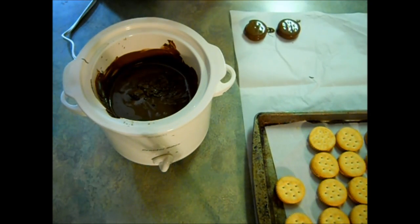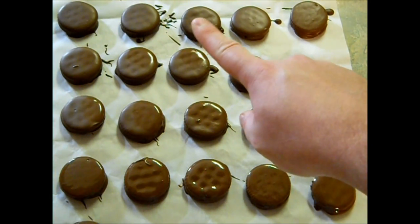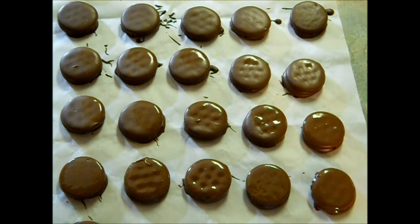Do it again for all of them — they should look like this. Now we're just going to let these set out on the counter for about an hour to harden up. You can see some of the ones in the back are already starting to harden up. These cookies are so fast to make and so delicious — they taste exactly like those chocolate peanut butter covered cookies that you get from those scary little girls that go door to door.